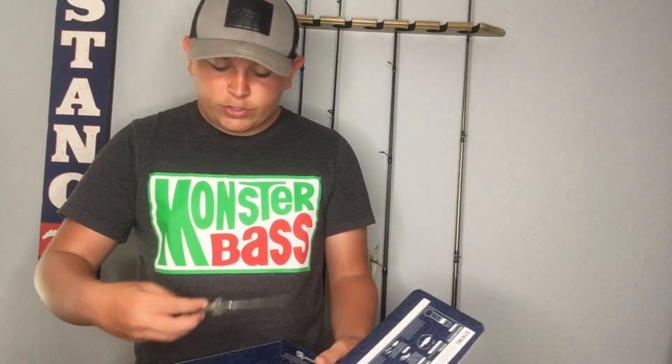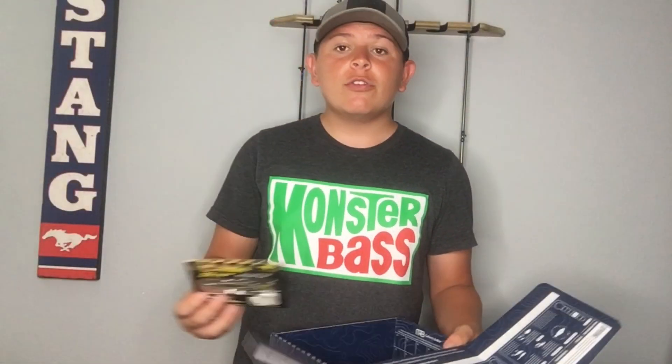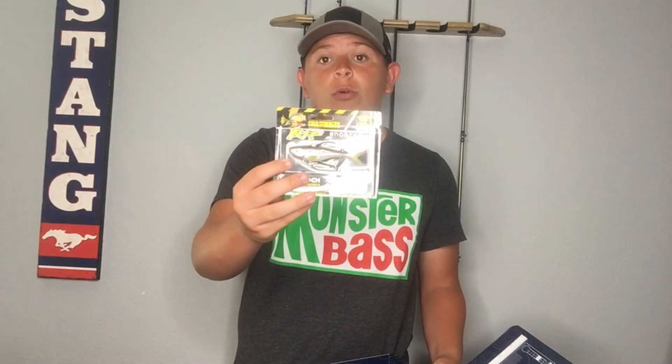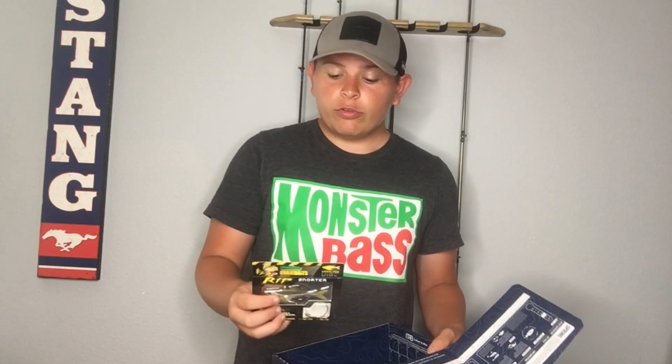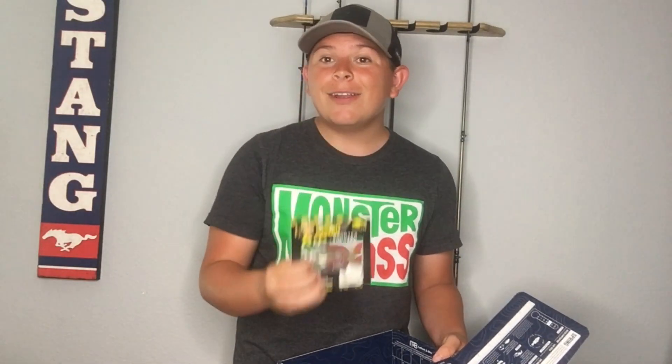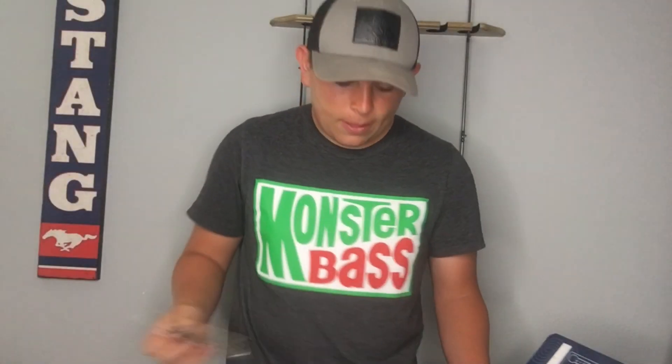Next up we have the Chase Baits Swimbait with the little underspin — it is one of the first of its kind. This bait will have really good action in both bigger lakes and smaller lakes. Personally, I am really excited to throw this bait. Here is one more look at it — Chase Baits.